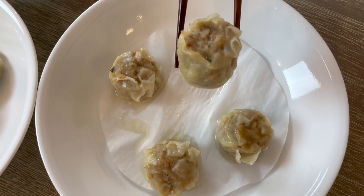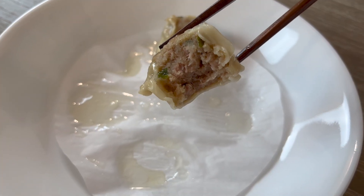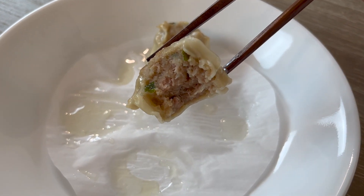So these are pork siu mai — I'm gonna say it the Cantonese way. It has a very strong ginger taste. It's kind of like a paste — there's just a whole lot of meat in this. It's basically like eating a meatball; the skin barely makes a difference. The ginger taste is very unique — I don't think I've ever had a siu mai that tasted like that. I kind of like it. I'll give it an eight. I would actually give this higher than the chicken dumpling — a seven and a half.